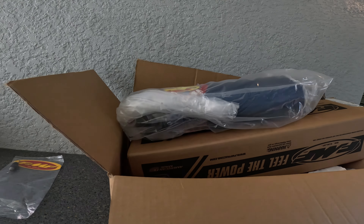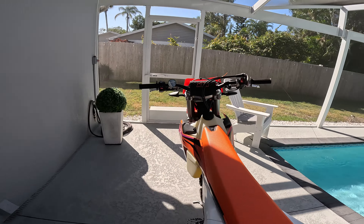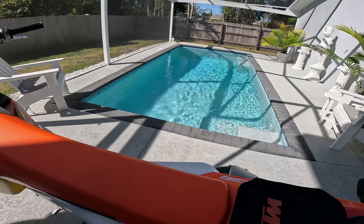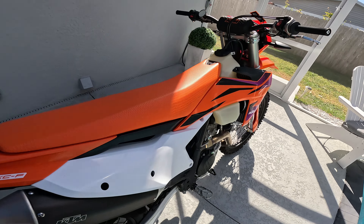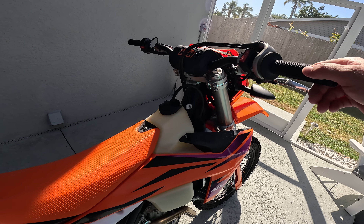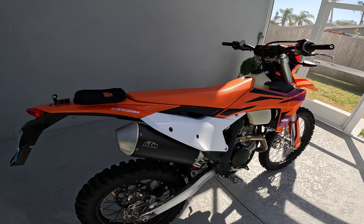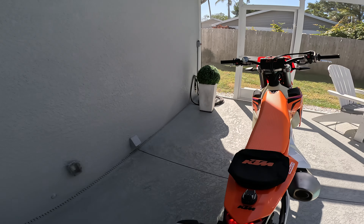I want to get a quick listen to it the way it was stock, put it on camera so you guys can hear it. Super quiet — I can hear myself think, I can hear the bike thinking. I don't like that.